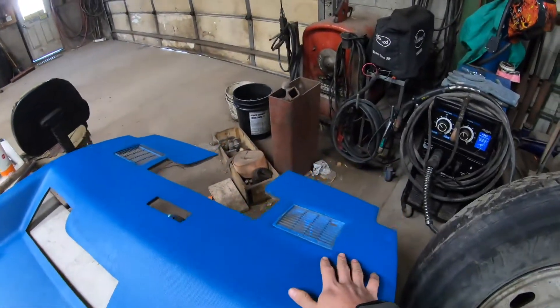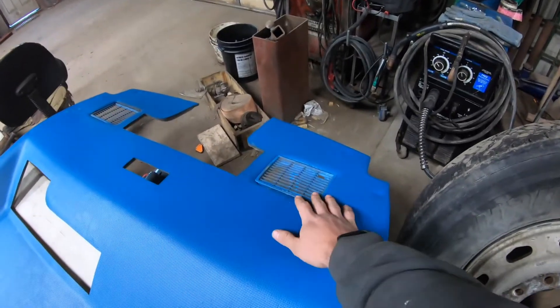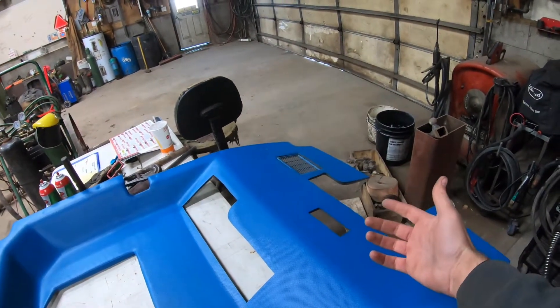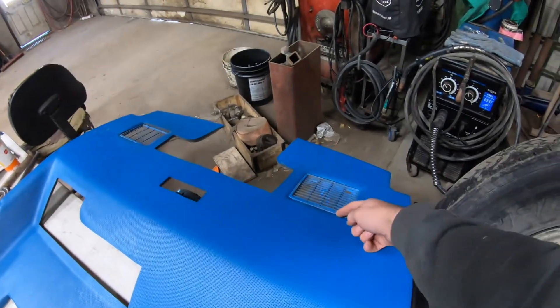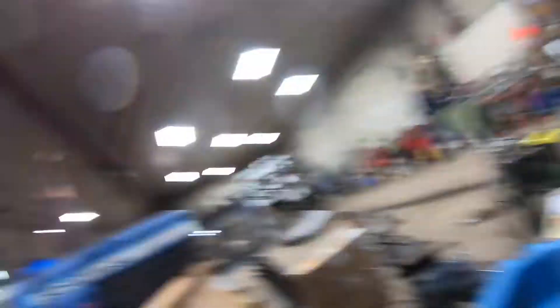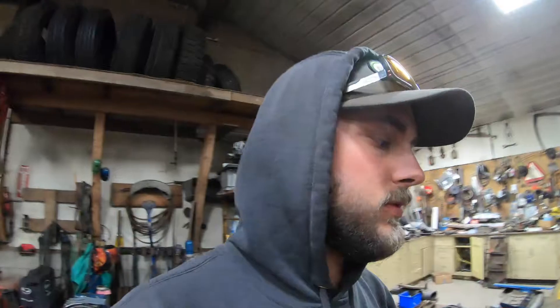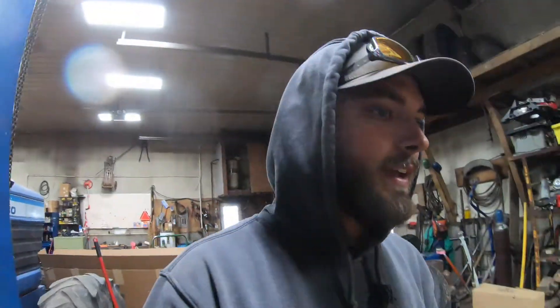We got the speaker covers back in. Not real happy with how those turned out. That one we cut all the extra foam out and it snapped in pretty nice, but this one we just trimmed the foam off the back side. I don't know, I think it's going to break the plastic. I mean, it's 40-year-old plastic, so what do you expect?